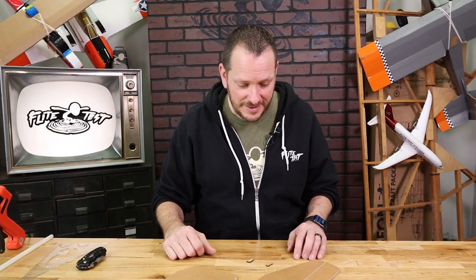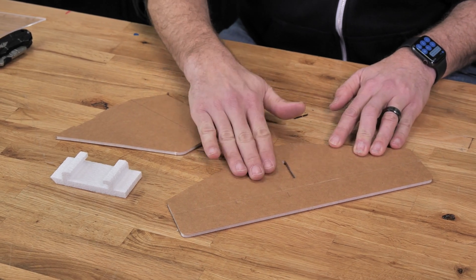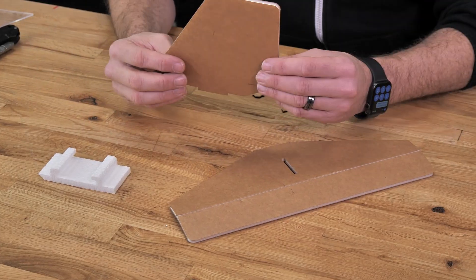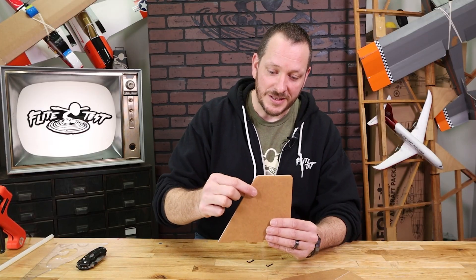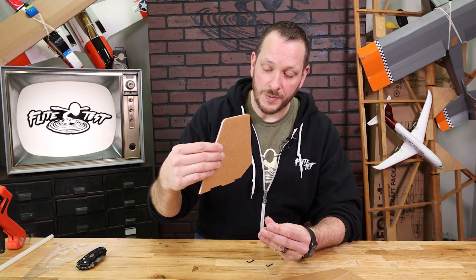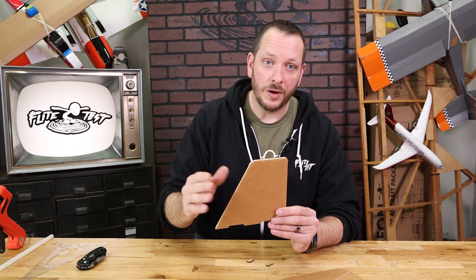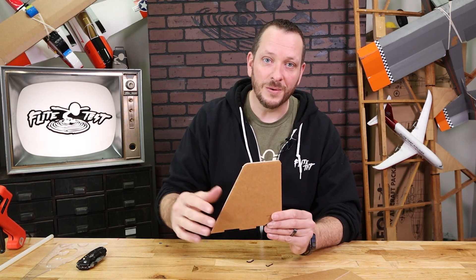Here we have our main pieces. This is going to be our horizontal tail, which has a horizontal stabilizer and our elevator. The horizontal stabilizer gives us stability as it tracks through the air in the pitch direction, and our elevator helps us go up and down. For our rudder, we have the vertical stabilizer, which is going to help us track evenly through the air and not sway one direction to the other — otherwise known as yaw.